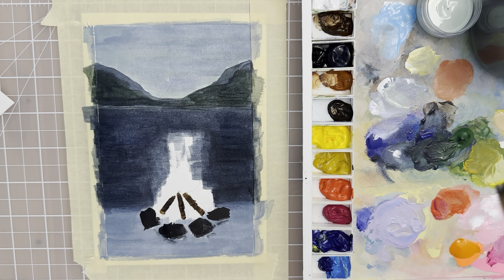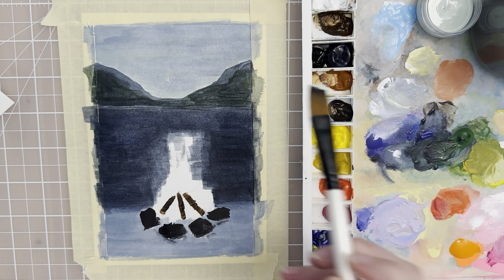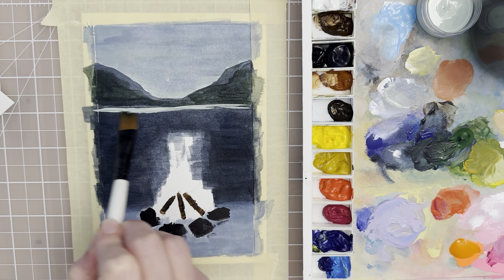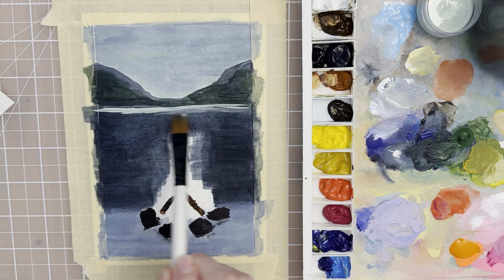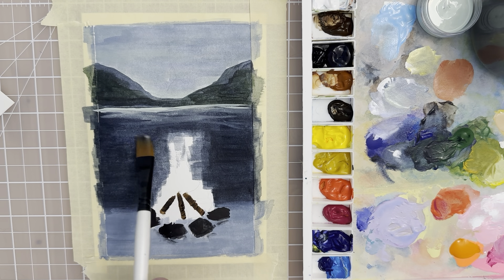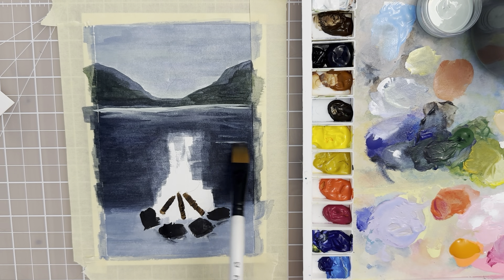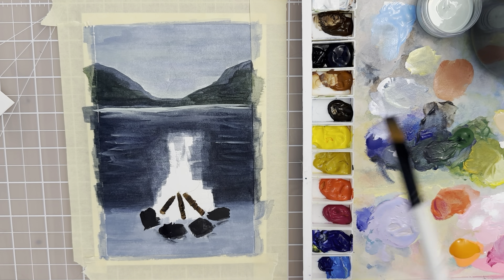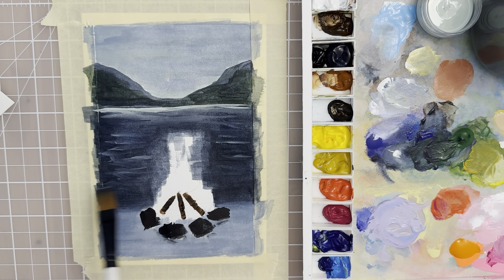Now that that has dried a little bit, let's take the flat brush, dip it into this pale green, and then let's put a little bit of a shoreline along the mountains. Then I'm gonna rinse that off and use that damp brush to just blend that a little bit. I could add maybe a little bit of lighter value in the water just to create the illusion of some wave forms, to give a little bit of interest to the painting and make it a little more dynamic.